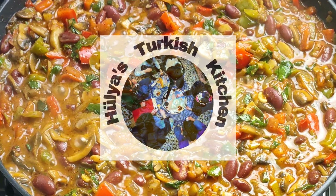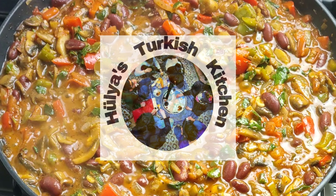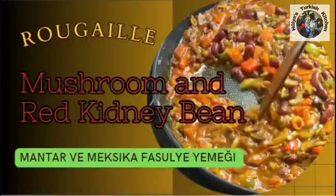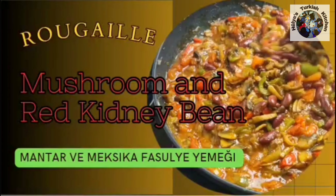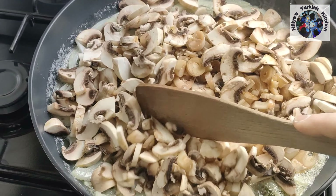Welcome to Hülya's Turkish Kitchen. Today I'll be sharing my take on a classical dish from the Creole cuisine: mushroom and red kidney bean rougaille. Keto friendly, this is a healthy and satisfying main meal which you can also turn vegan by omitting the butter.